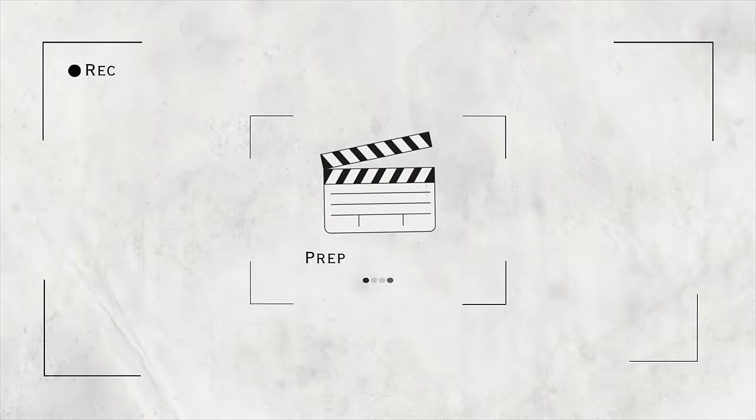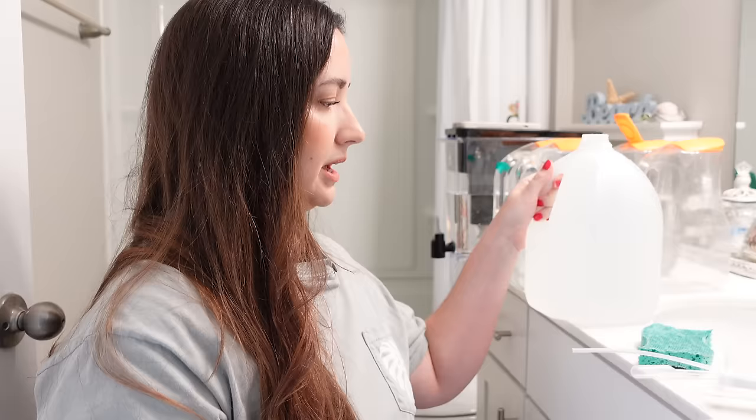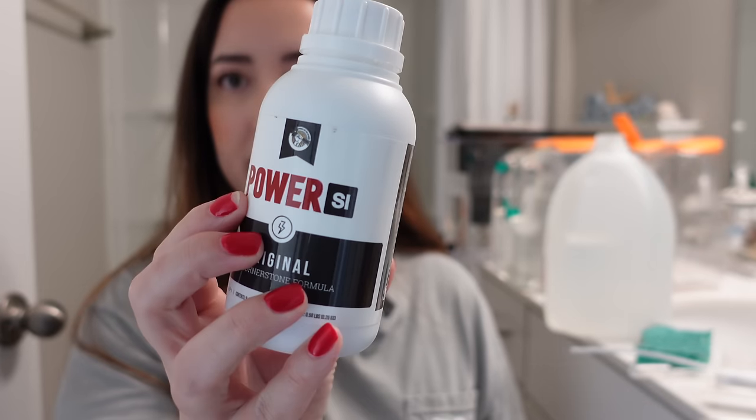I just filter my water. Then I like to add my pH down, my fertilizer, and those drops for the water — the stress coat. I like to add all that in my water and just get it ready. I have an empty gallon jug of water and this is the silica that I bought. It's Power SI.